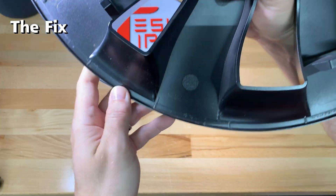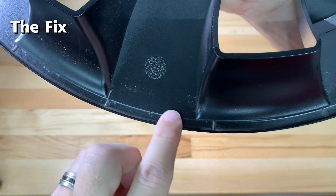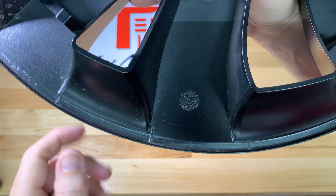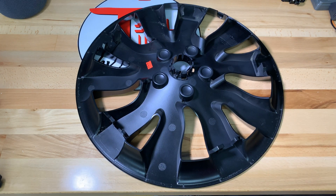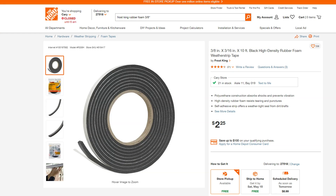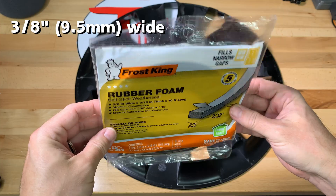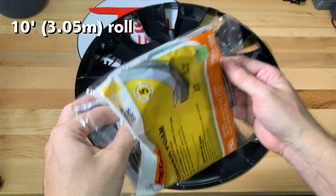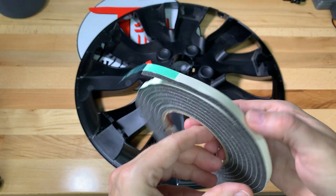Now let's get to the fix. Looking at the underside of the orbital, you can see the nubs along the outer edge. I need something about a quarter to a third of an inch wide to fit this channel and insulate it from scratching. I found a rubber foam self-stick water seal at my local hardware store — the kind used on doors and windows. I chose black to blend in with the orbital cover. It measures 3/8 inch wide by 3/16 inch thick, compressible to 1/16 inch, and comes in a 10-foot roll.